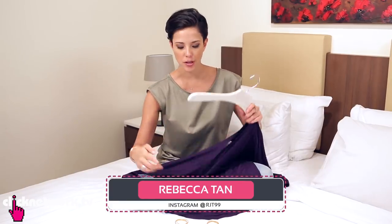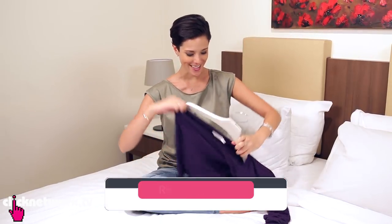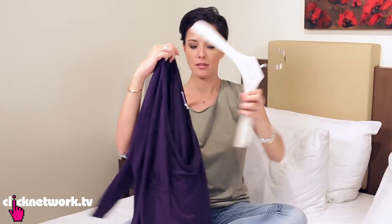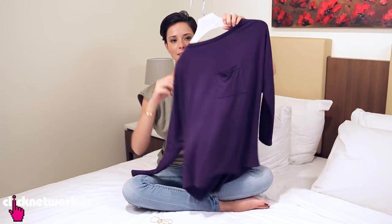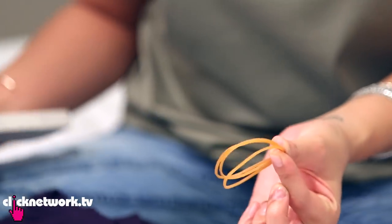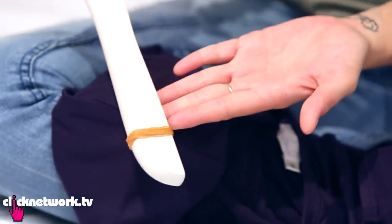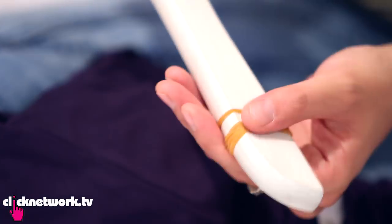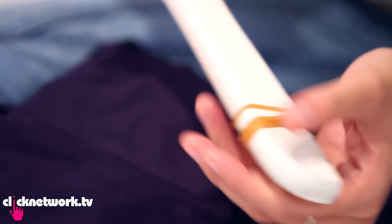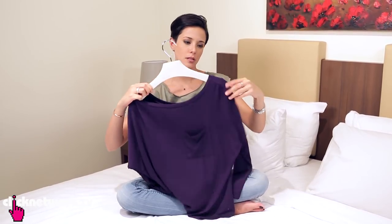I'm sure many of you have this problem — you have tops on coat hangers and they always fall off. All you need to do is grab some rubber bands. Put the rubber bands at the end of your coat hanger like so. You can spread out the rubber bands just a bit and that will create a better grip. And all you got to do now is hang it up, and it stays.